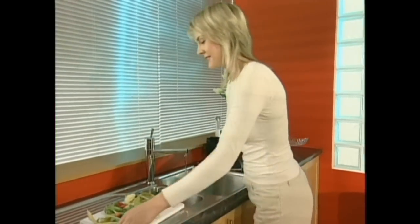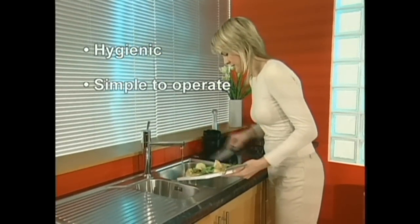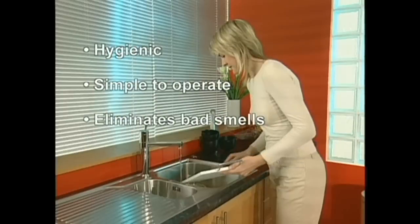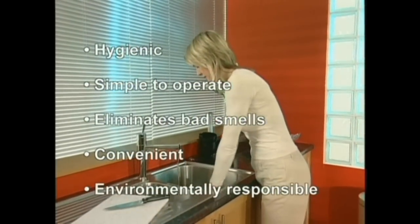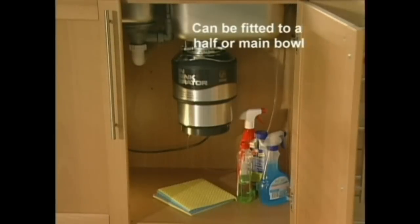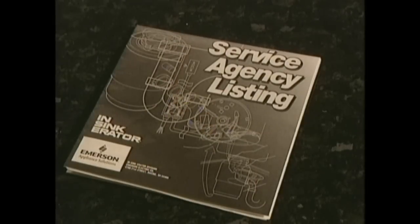An InSinkErator food waste disposer is hygienic, simple to operate, eliminates bad smells, and is extremely convenient and environmentally responsible. Almost any sink can accommodate a food waste disposer, and you're still left with plenty of space to store cleaning materials. There are registered installers throughout the country, but the unit comes with easy to follow instructions if you want to fit it yourself.